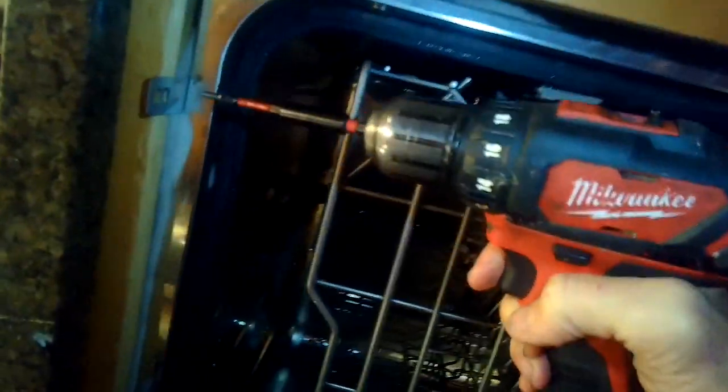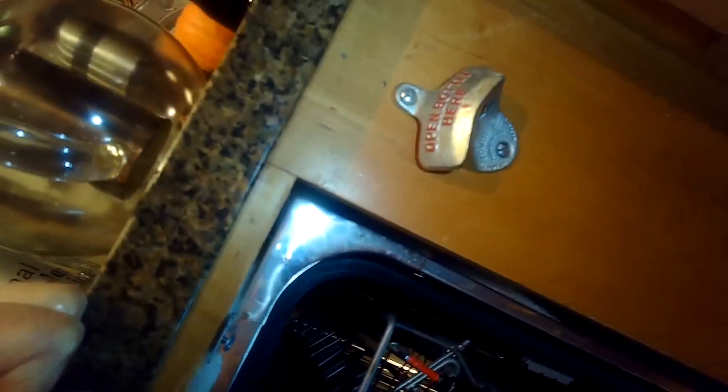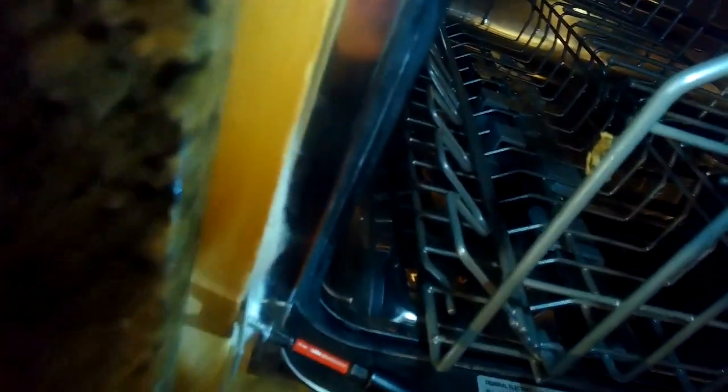Now I'm just going to reinstall the dishwasher into the cabinet by putting the two Phillips head screws in that hold it, and tighten those up. We're all done — I hope this has been helpful to you. Please subscribe to our channel when you get a chance. Thanks so much, bye bye.